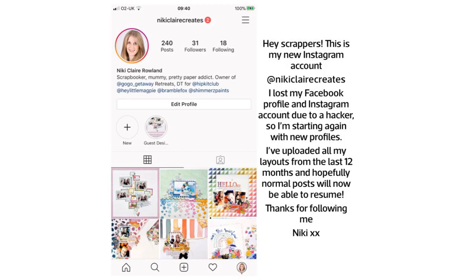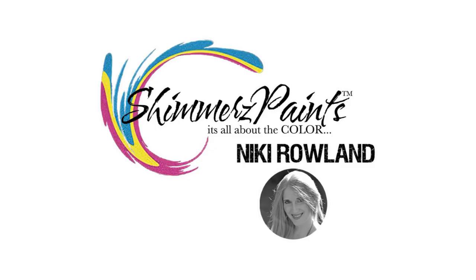Hi everyone, this is Nikki Rowland for Shimmers Paints. Just before we start, I've recently lost my Instagram account and my Facebook account, so I have a new Instagram account. You can find me at @NikkiClaireCreates.